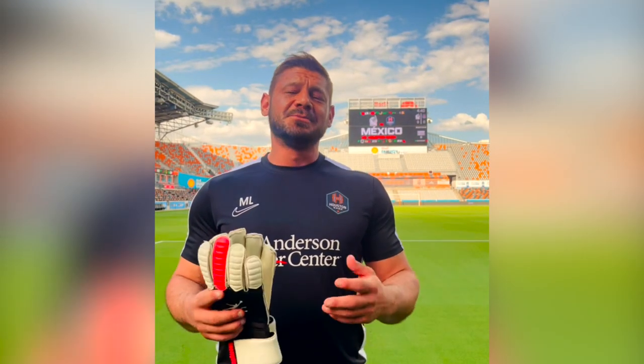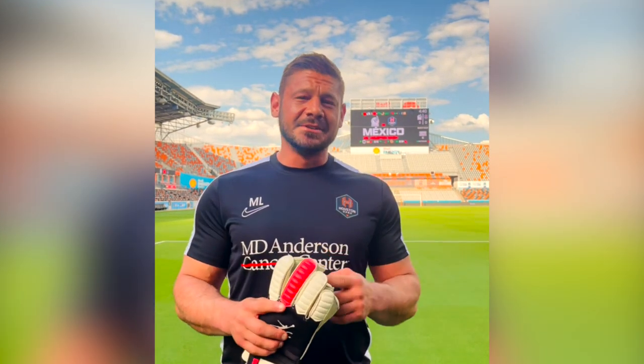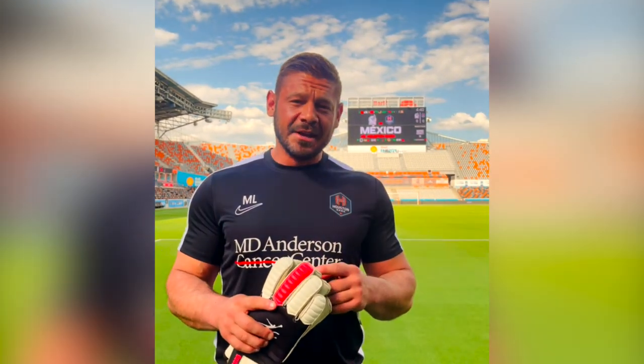Obviously, cancer is a massive part of my life. I was diagnosed at a younger age — 18 years old — and here I am now. The Lampstrong Foundation is one of the biggest things in my life. That's why I've partnered with Epic Soccer Academy to create these gloves that give the middle finger to cancer.